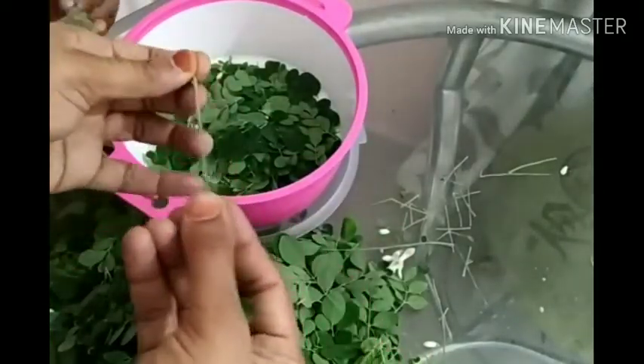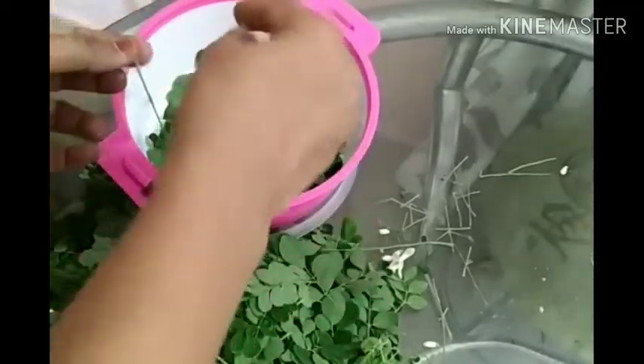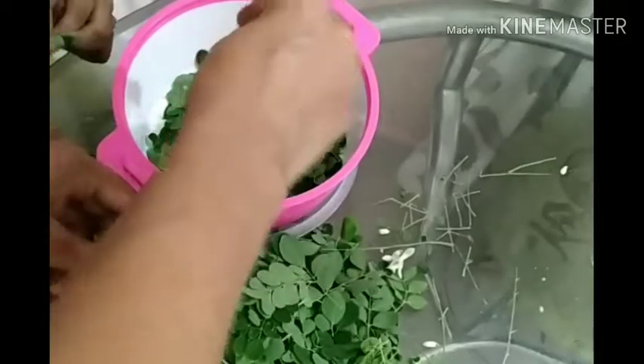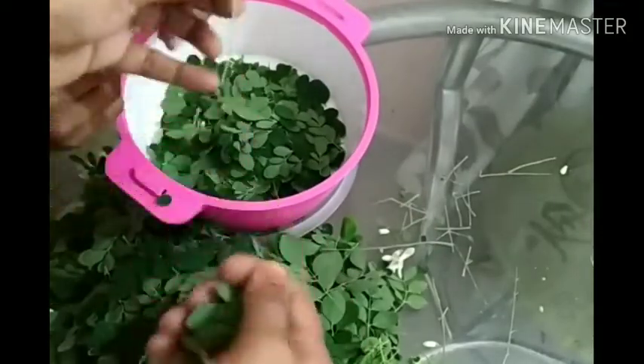If we have the muringi, we will take the fresh muringi and get it to the taste. So, we will add this to the muringi.